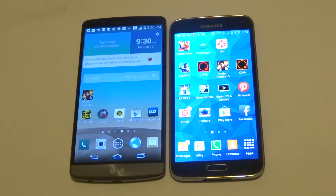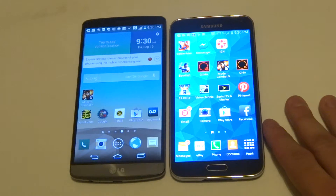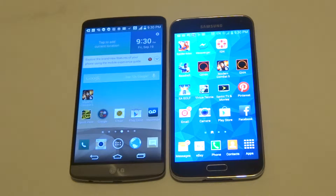Hey guys at eFliptronics. I'm just going to be running through the specs on the Samsung Galaxy S5 and the LG G3. The Galaxy S5 on my right has got a 5.1 inch display with a 1080 by 1920 pixel resolution and a pixel density of 432 ppi. The LG G3 has got a 5.5 inch display, 1440 by 2560 pixel resolution, and a 538 ppi pixel density. So basically you're going to get the bigger display and the crisper picture on the LG G3.